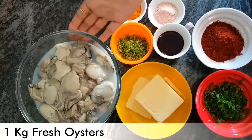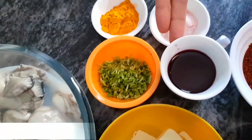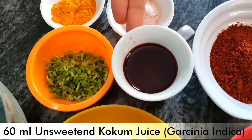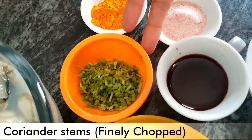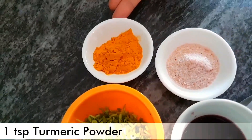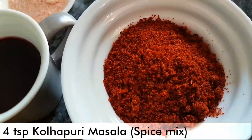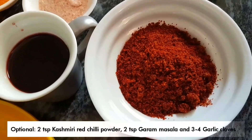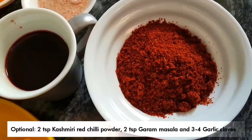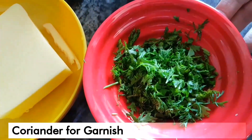For this recipe we require 1 kg of fresh oysters, 100 grams of salted butter, 60 ml of unsweetened kokum juice (also known as Garcinia indica), lots of finely chopped coriander stems, 1 teaspoon of turmeric, 1 teaspoon of pink Himalayan salt, and 4 teaspoons of Kolhapuri masala. If you can't find Kolhapuri masala, substitute with 2 teaspoons of Kashmiri red chili powder and 2 teaspoons of garam masala. Also, 3 to 4 cloves of garlic and lots of coriander for garnish.